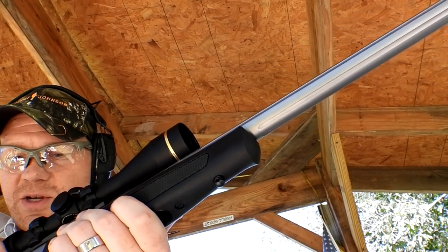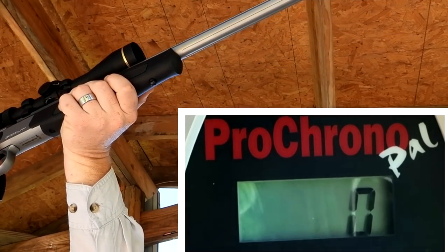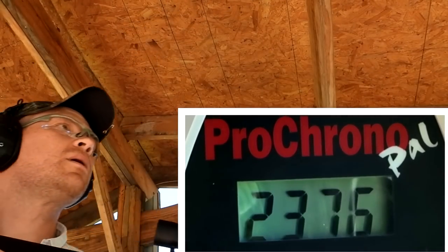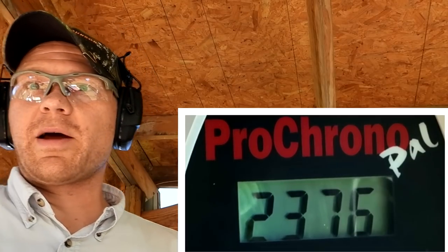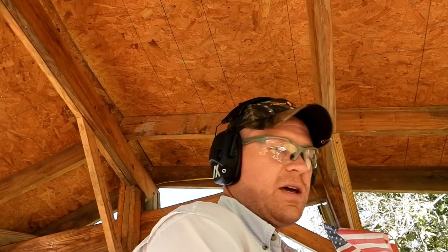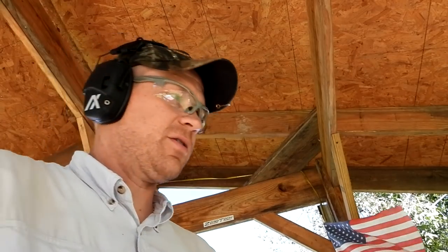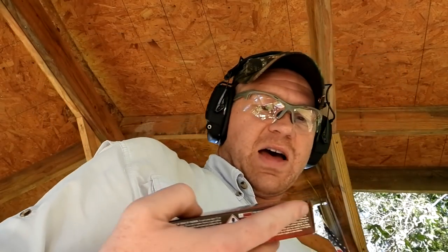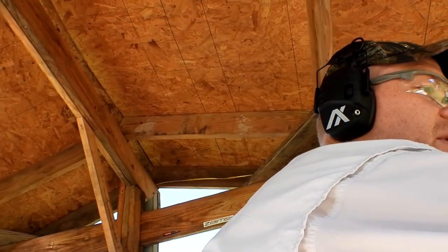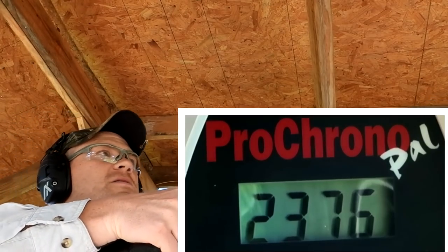We don't need 14 zoom — let's go down to four and see what kind of speeds we get. I'm going to run down there and read it. 2376 — 2376 feet per second out of the 250 grainer. Now we've got the 225 Federal — how fast is this going to be? Maybe about 2500 feet per second? Let's see how fast this goes.